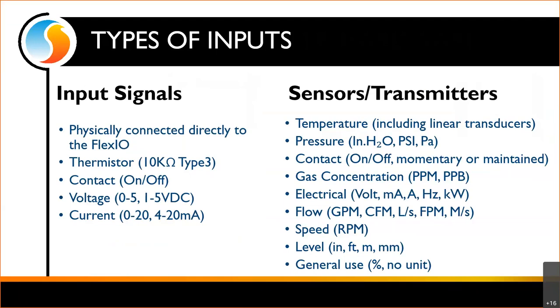We've got pressure in inches of water, PSI, Pascals; contacts that can function momentarily or maintained — just on or off. Gas concentration in parts per million or parts per billion; electrical signals in volts, milliamps, amps, hertz, kilowatts; flow in gallons per minute, CFM, liters per second, feet per minute, meters per second; speed in RPM; levels in inches, feet, meters, millimeters. And we have general use options: a percentage and a no-unit option — if none of those worked, you can give it a name and scale it across a range of numbers.